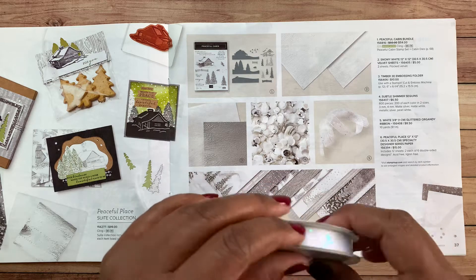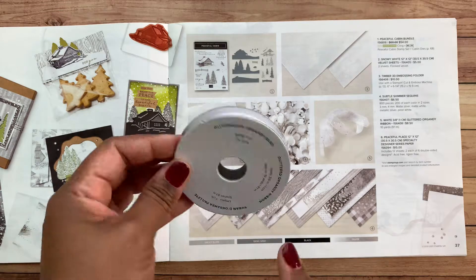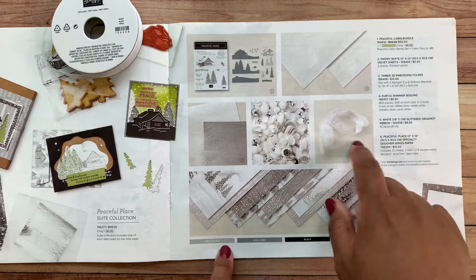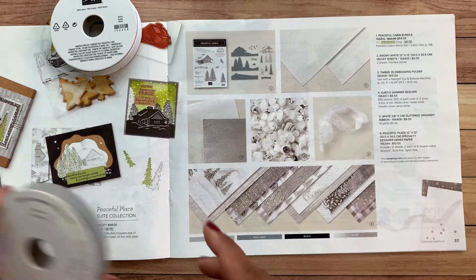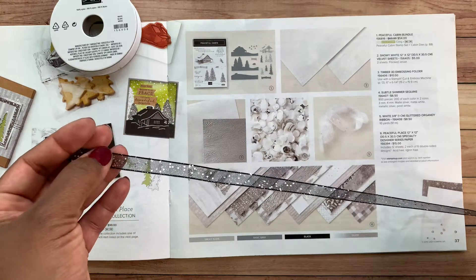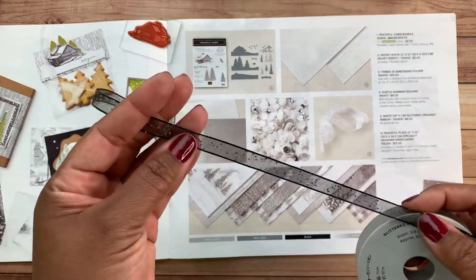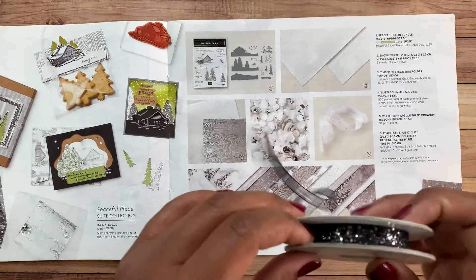The cards I designed did not use this ribbon, partly due to inventory concerns, and also because I think it would go really well with another suite I'm planning to design with in the next couple of months. The ribbon you will be using in this month's card class is this one — it's very similar but it's black with silver sparkles, and it's a carryover item from last year's holiday catalog.